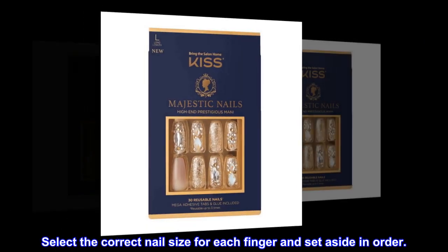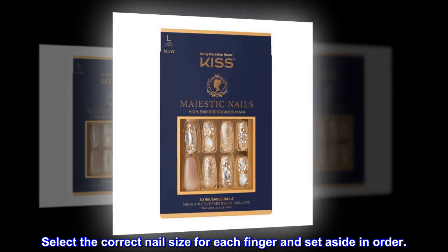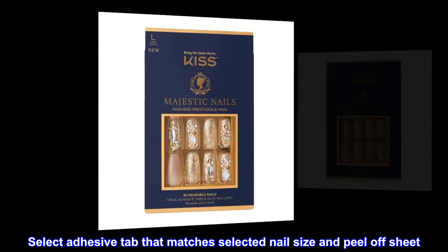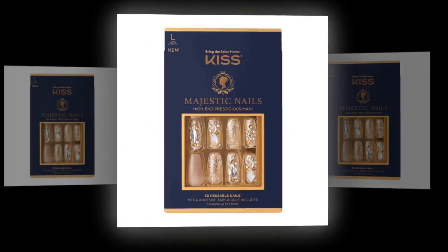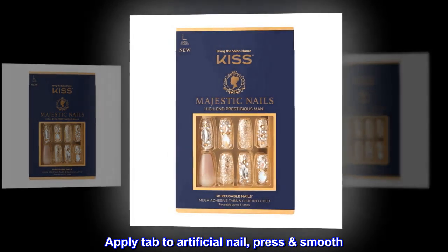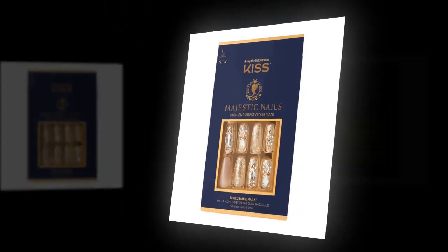Select the correct nail size for each finger and set aside in order. Select adhesive tab that matches selected nail size and peel off sheet. Apply tab to artificial nail, press smooth. Peel off film.